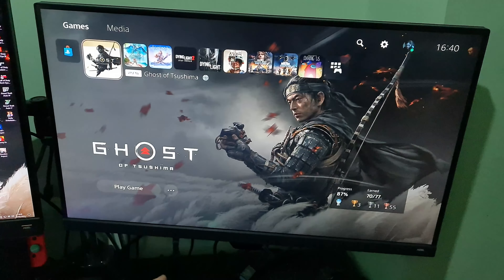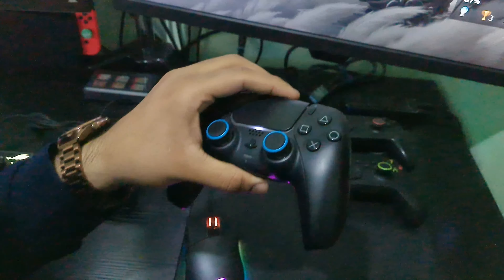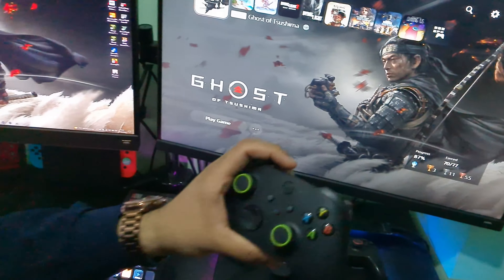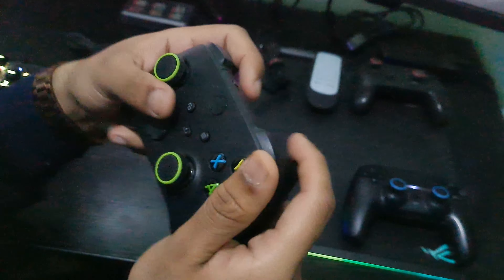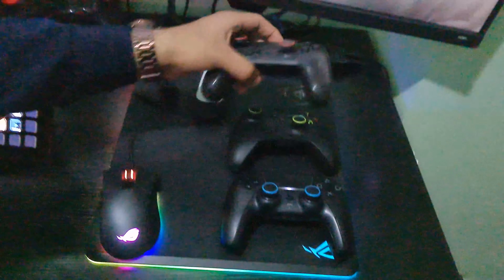Then I got my PS5 DualSense controller. I've also got the red one and the white one under my bed — I'm trying to collect them all. I want to get the purple next because it looks nice. My Xbox Series X controller feels really nice — the grip is a lot better than the PS5 one, though the PS5 has haptic feedback and adaptive triggers. Then my Nintendo Switch Pro controller, which I used to use in bed.